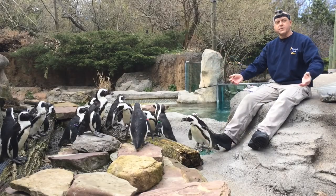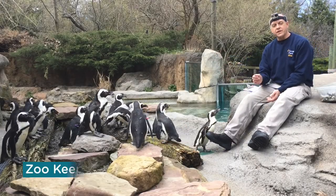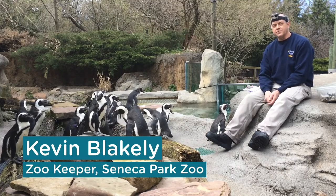Hi everyone, welcome to the penguin exhibit. My name is Kevin Blakely, I'm a zookeeper here at Sonic Park Zoo. Today I'm going to show you how to feed a penguin.